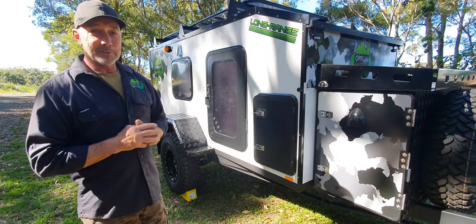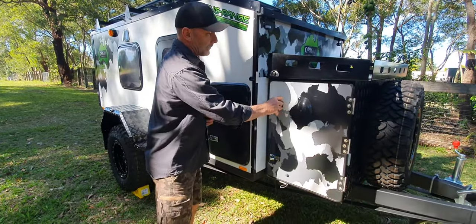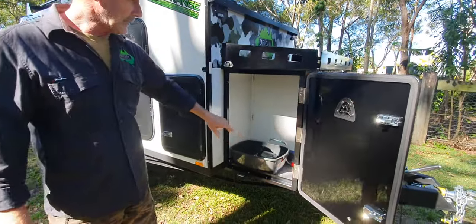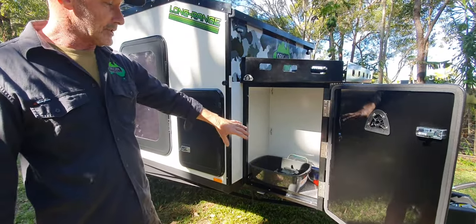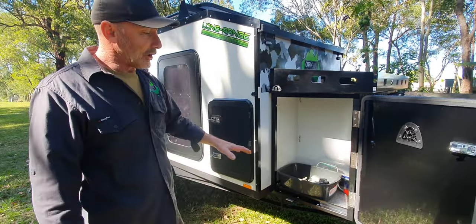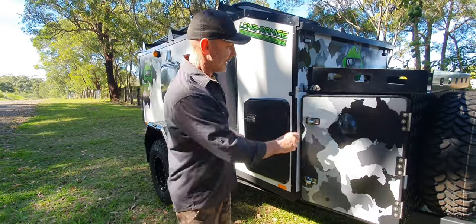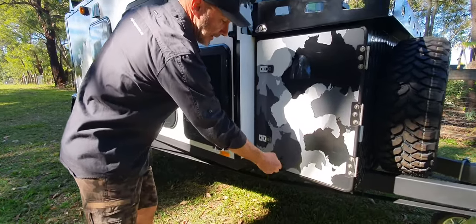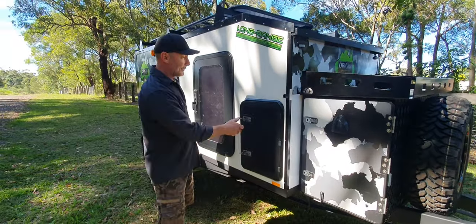The customer will get that in about a fortnight, so they should be very pleased with that. Up front as usual we've got our front storage box — twin locks, seals on it, plenty of tie-down points inside. There are six tie-down points in there, a little drip edge here to make sure nothing slides out or water goes in when you're closing and opening doors. There's also a little anti-vibration strap there that stops the door bouncing up and down and makes sure it stays locked.